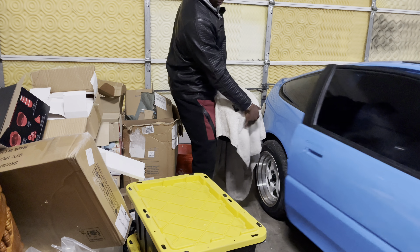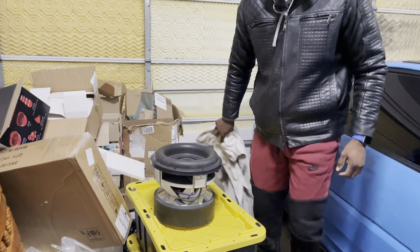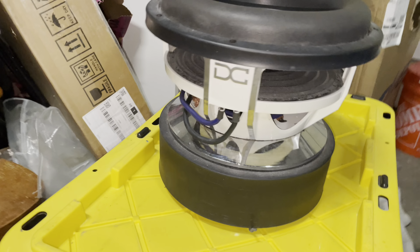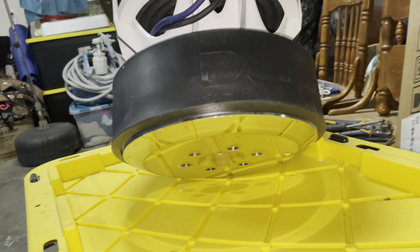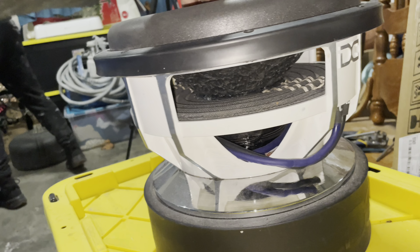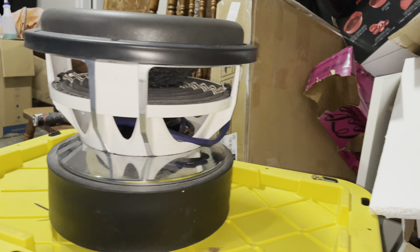This thing is a complete monster. Here's an up-close look at the DC Level 6 12. It is absolutely huge — and still really stiff. Nevertheless, let's get it installed!